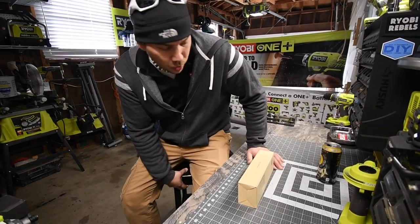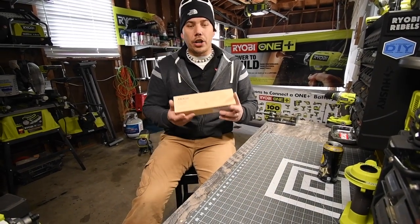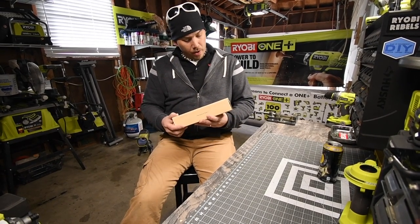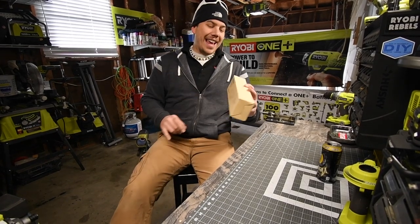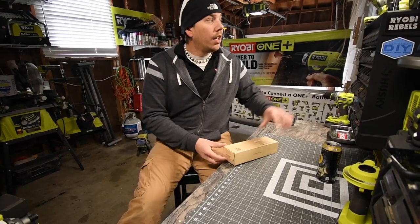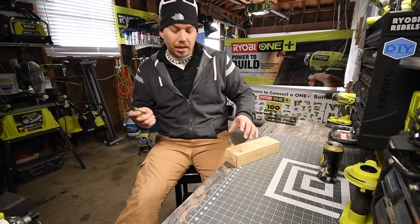Alrighty, so today we are going to unbox the Tac Life Mini Hot Air Gun. Now they're not saying that this is a heat gun, they're saying that this is a hot air gun. The model number is HGP35AC. And yeah, I'm just going to assume that this is a mini heat gun. So we are going to unbox this and see what this actually does.